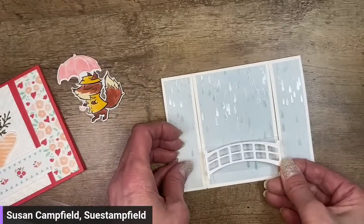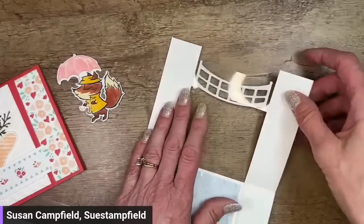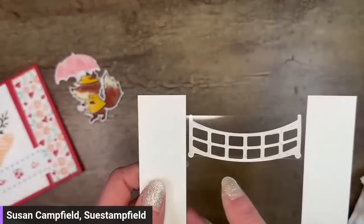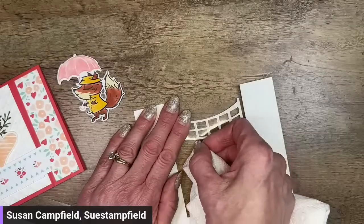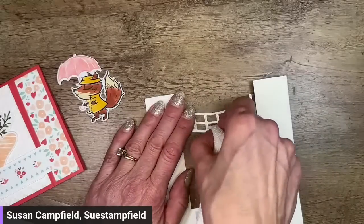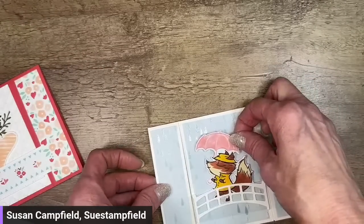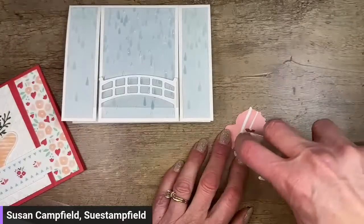We're going to stick our bridge on here. Be aware the bridge goes above your window sheet — or you can make your window sheet a little wider so it doesn't. Make sure you don't have any adhesive on the very top edge of the bridge or it might get stuck closed. I've got a piece of paper towel and I'm rubbing off that adhesive. There we have our little bridge! Let's bring our little fox in and tuck him so he's just walking along that bridge.